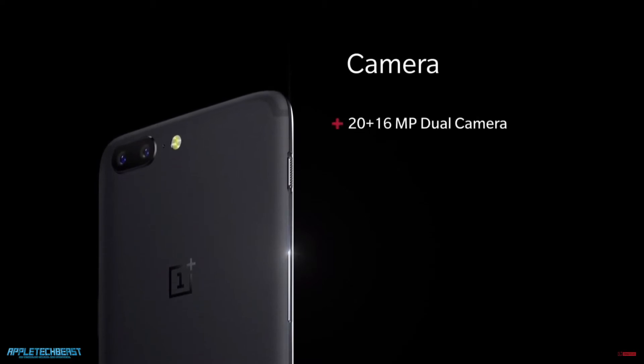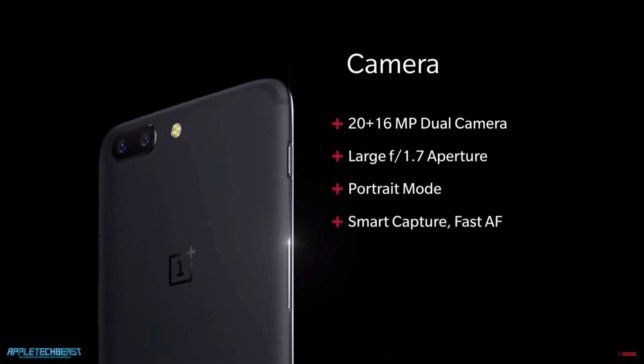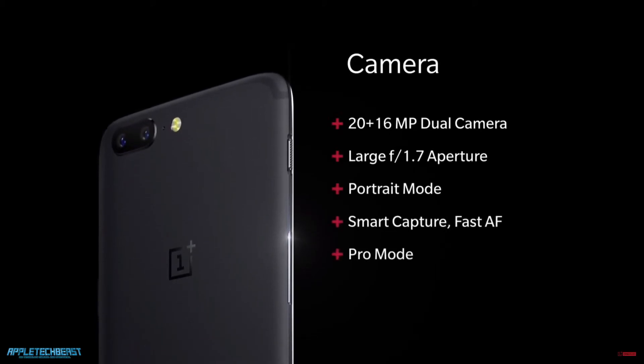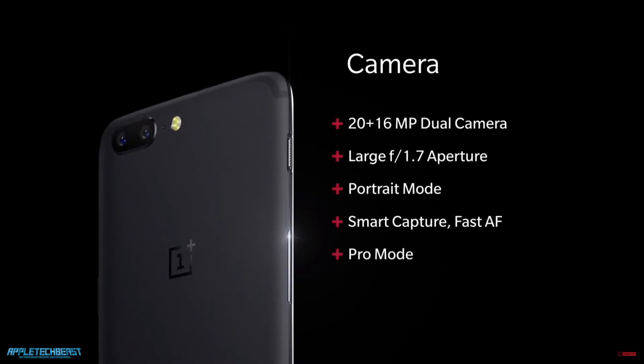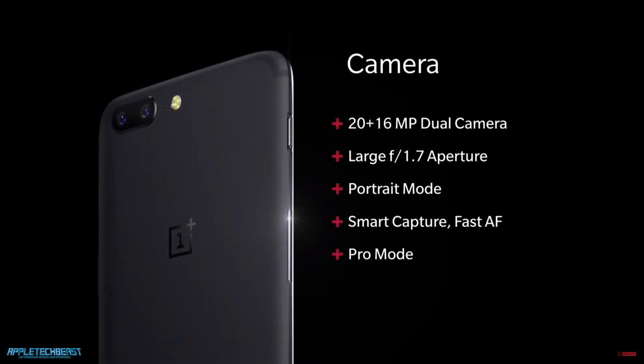The two cameras allow it to sense depth better, and then the software can blur out the background. Talking about depth of field, the primary camera has an f1.7 aperture, which is pretty impressive. Smartphone cameras are obviously very wide, so you won't get the same effect as my f1.8 here on my DSLR, but it still looks really nice. That f1.7 primary camera is actually 16 megapixels, and then you have a 20 megapixel telephoto sensor in the other lens.